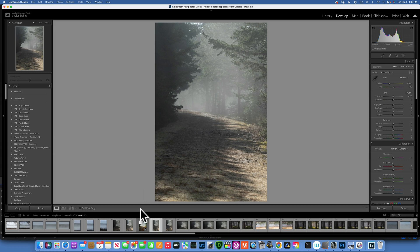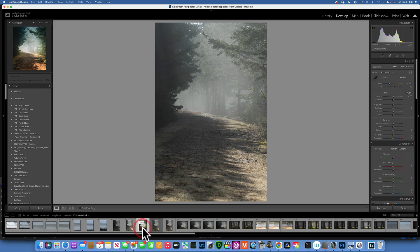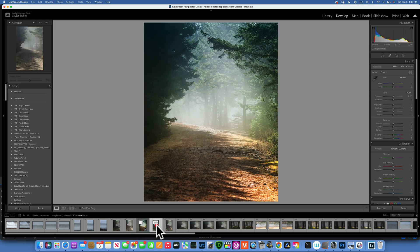Hello, my friends! Today we are editing this image. We'll start with this image and we'll end up with this image. Again, we will start with this image and we'll end up with something like this.